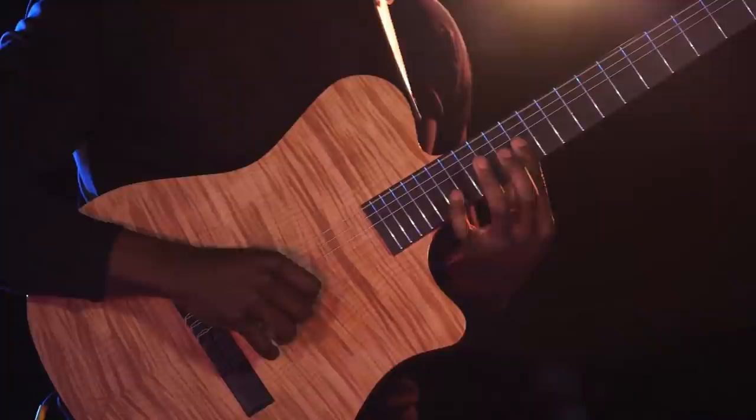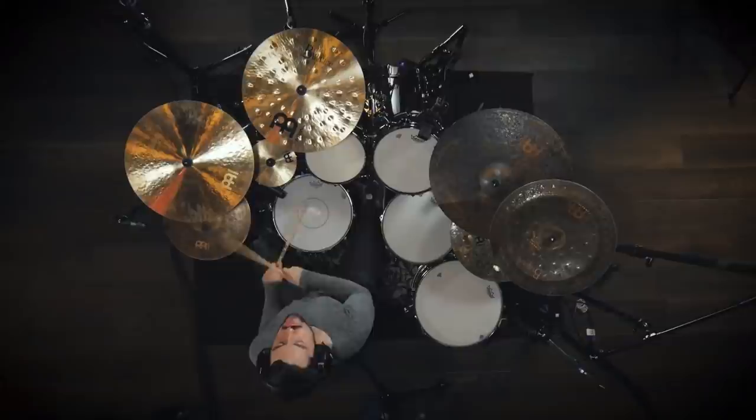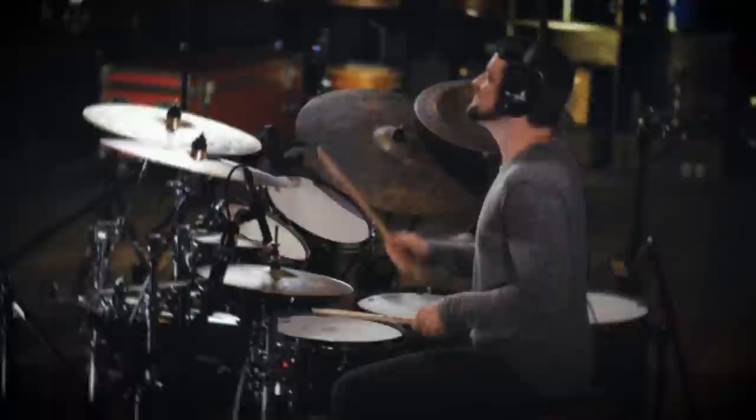Now we can consider the difference between those drum parts and come up with reasons as to why Matt Gasca decided to write them that way. If you were to look at just the guitars, they are essentially repeating the same phrase for one minute, and we all know too much repetition can be boring for any listener. Hence, it's up to the drums to complement the repetitive guitar parts, but also contrast them enough to spice things up and distract the listener from the constant repetition.